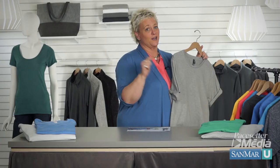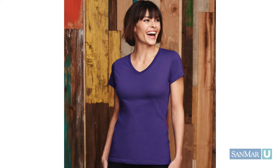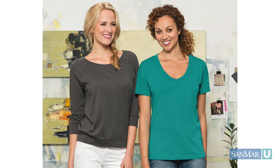When ladies get a tee designed for them, adjustments aren't necessary. The sleeve length is perfect, a contoured silhouette shows a waistline, and women will wear this tee more often because they feel beautiful in it.